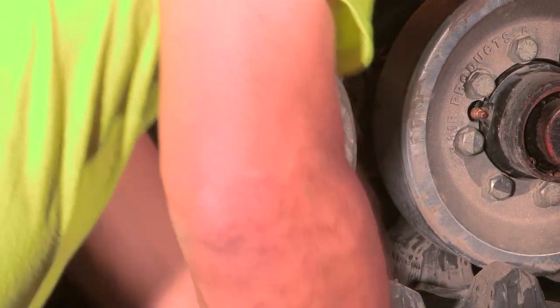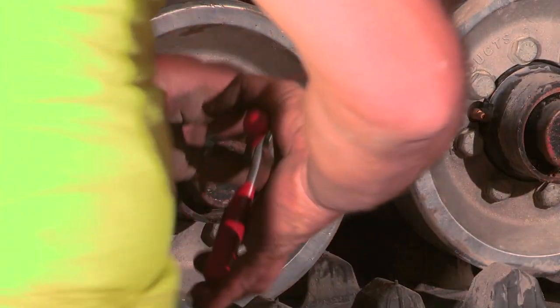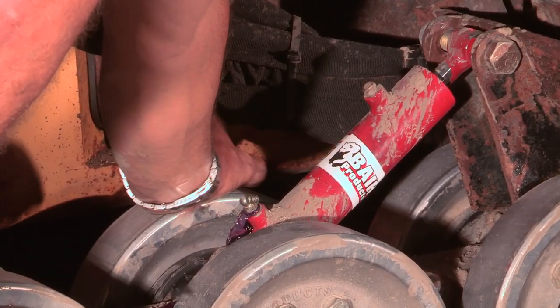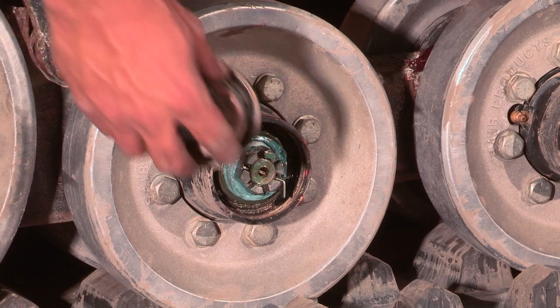If you have the full hub-style wheel, proceed installing the bearing, nuts, and final internal parts. Now we will install the grease fitting for the track tensioner and reinstall the dust caps and snap rings.